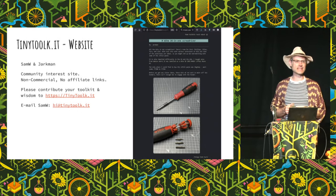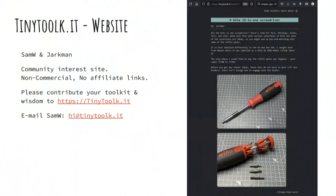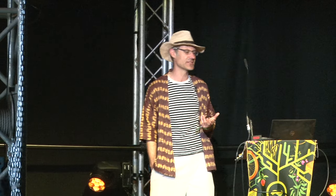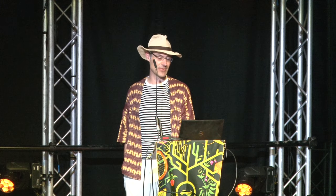Sam has been building up this website, tinytoolkit.it, with Richard, and we've been populating it. This is a community interest site for the EMF community — hackers and makers. It's non-commercial, there are no affiliate links, but we are looking for community contributions. If you've got a tiny toolkit or some tool recommendations, please email Sam and add your wisdom on there.